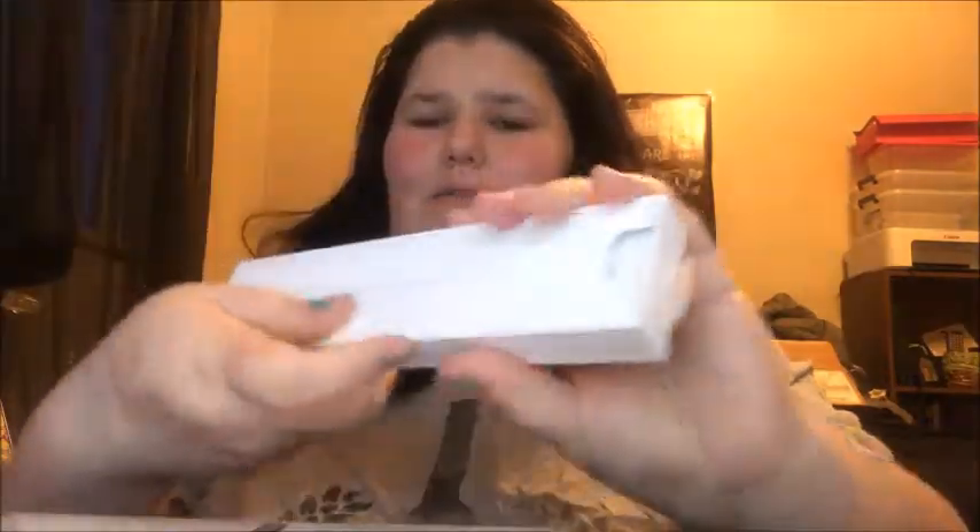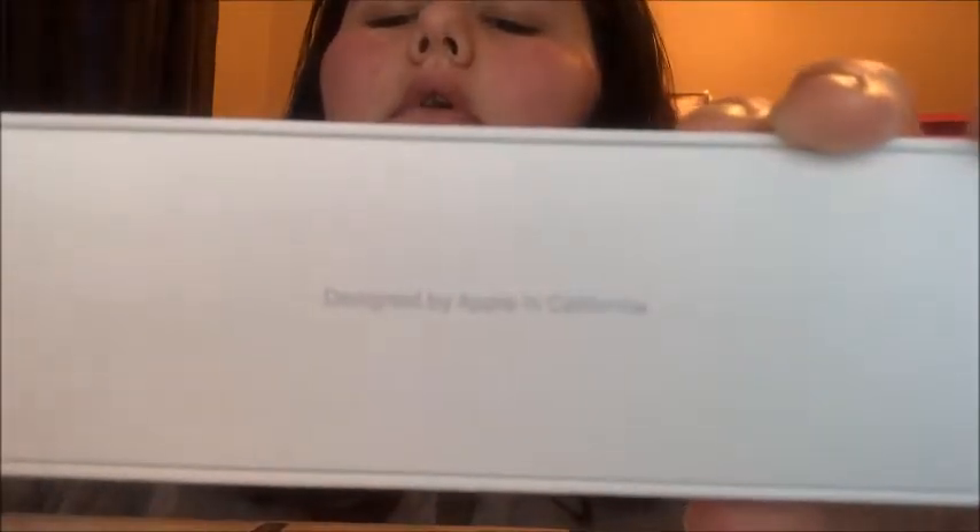This is what the box looks like. Oh, there's a pull tab. Designed by Apple in California. Sorry if you can't see it.